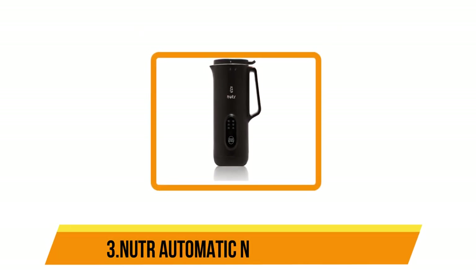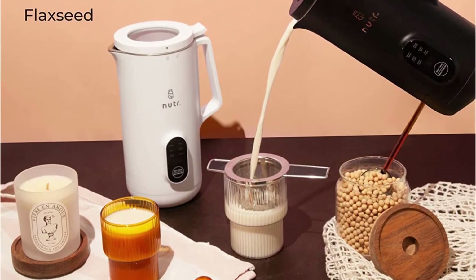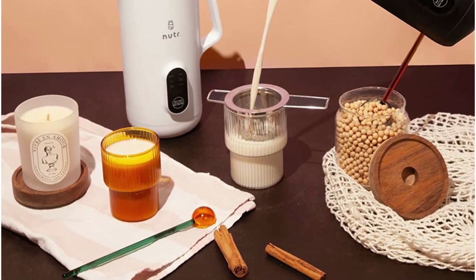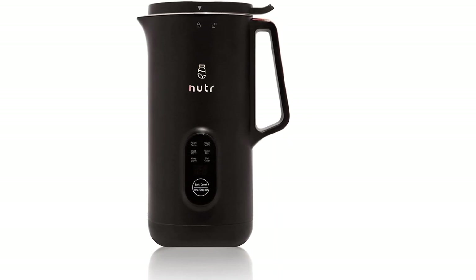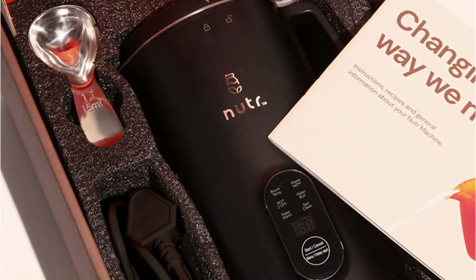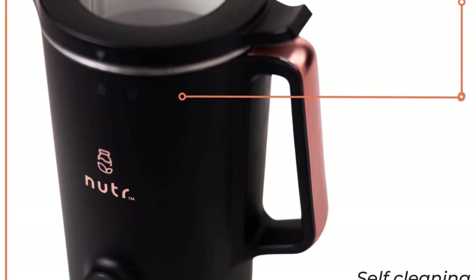Our third choice is the NUTR Automatic Nut Milk Maker. It's a great choice if you are looking for a compact design to make smaller 1 to 2 cup servings of plant-based milk, including almond, cashew, soy, coconut, rice, flax, and more. It does not require pre-soaking ingredients and is easy to use and clean, with a 90-second self-cleaning function. To make the milk, simply add your base of choice, water, and if desired, flavorings, then press start, and your milk is ready in minutes.